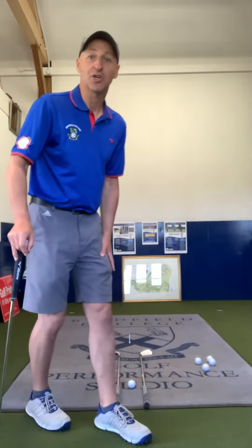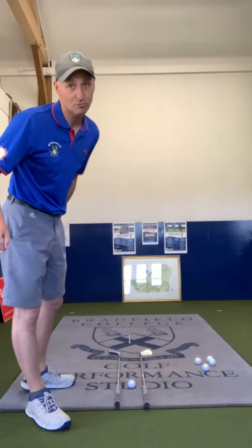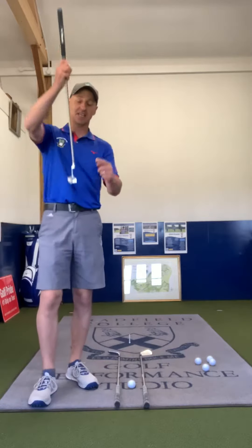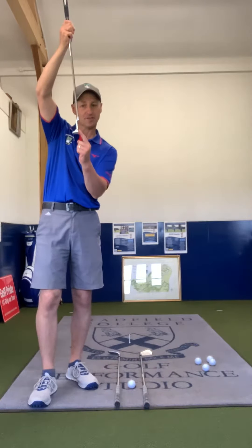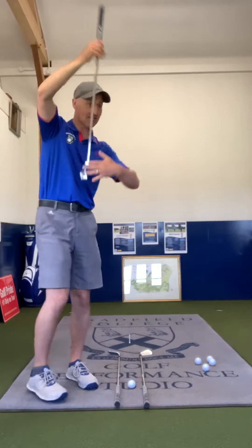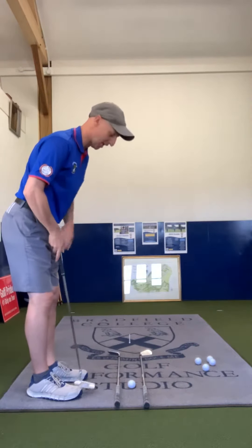Welcome back students to the next video in the series. Today we're going to cover short putts from three to five feet. The first thing we need to focus on is the orientation of the putter face — we need to get it at right angles, perpendicular to your target line. That'll be the first objective, and that's straightforward.